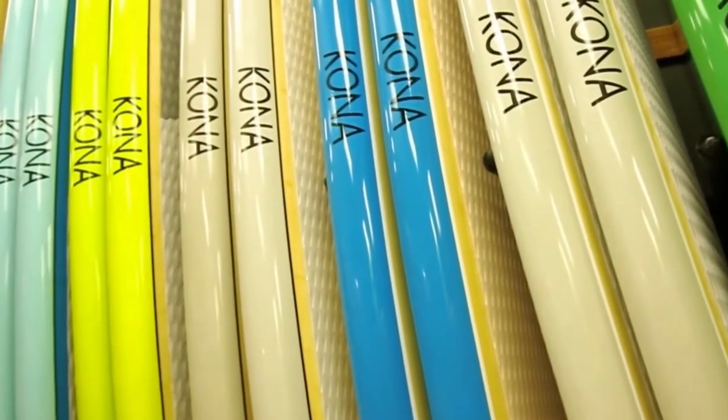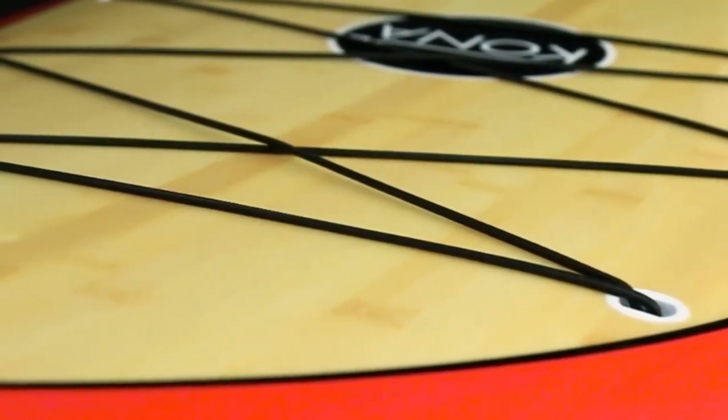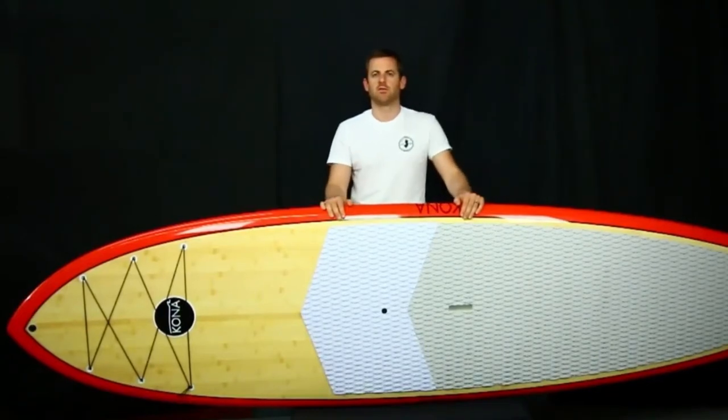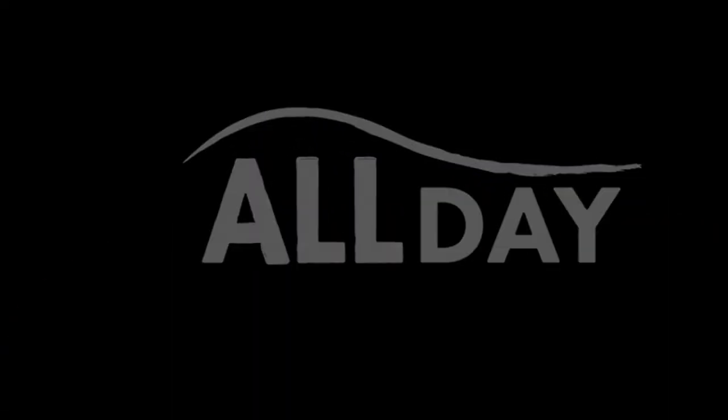It comes in many sizes and colors and features a sandwich construction using epoxy resin, woven fiberglass, and wood veneer, creating a combination of lightweight and durable build. The all-day is for all levels and especially for anyone looking for that perfect board that does it all.